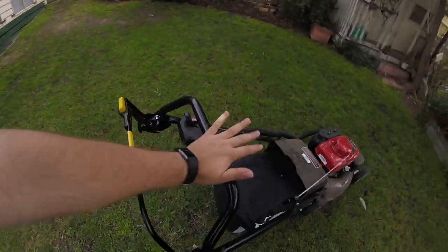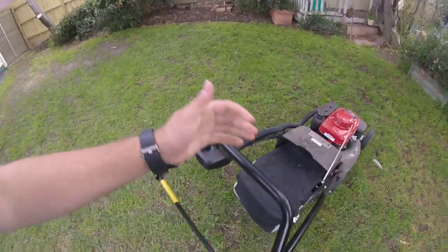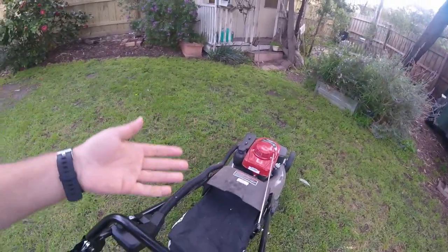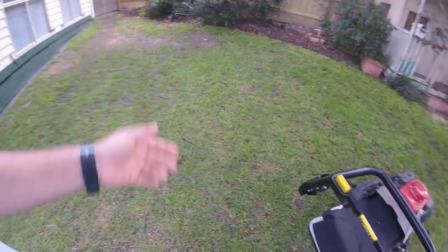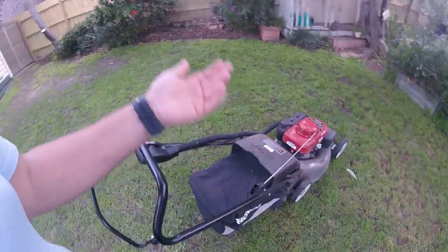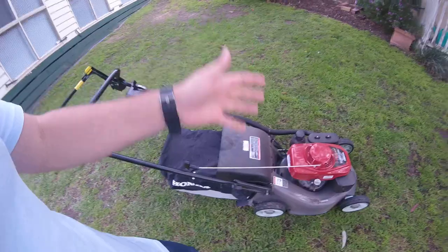Well, this being a push mower, I've got to push it, I've got to work. Because the problem I have with the self-propelled is I just push the bar and walk along behind it. Even worse on the zero turn — I just sit there and it takes me around. I don't even walk on that thing.